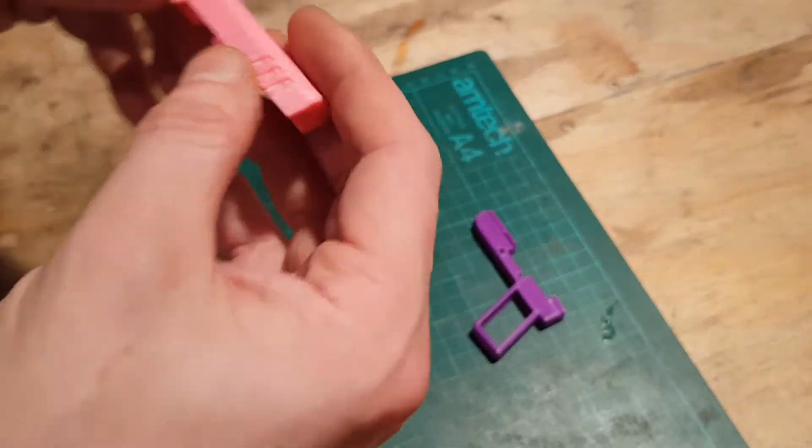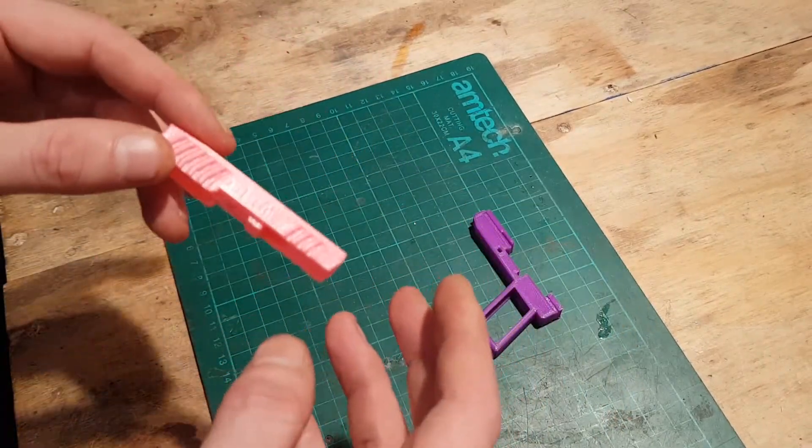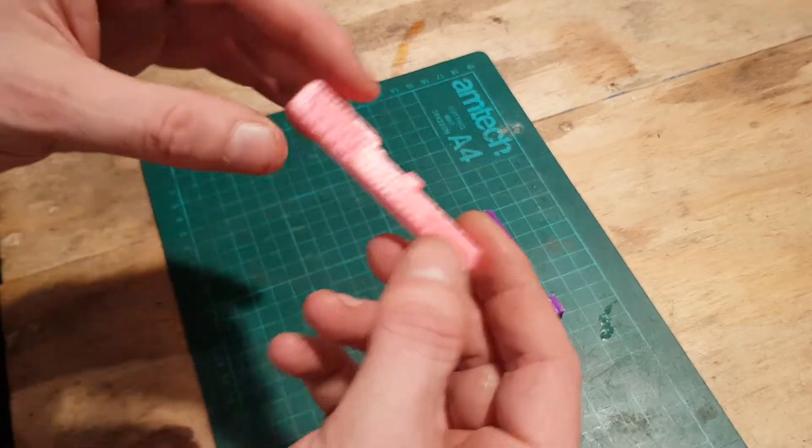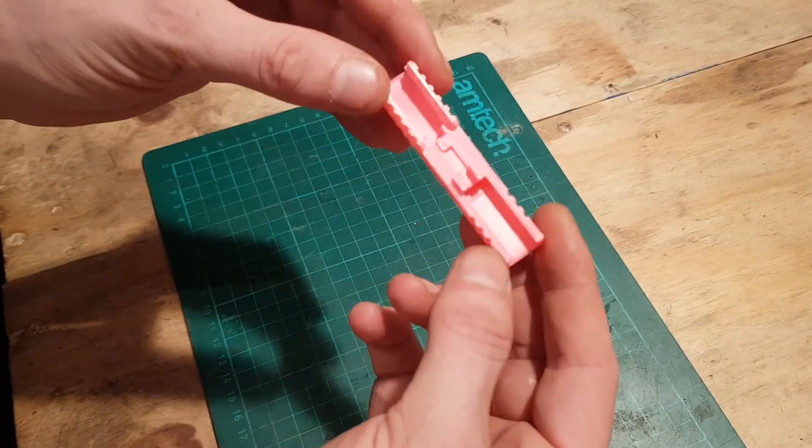Now this could be concealed in a bra or a sock, could be colored any way, shape or form, and ideal for getting those colleagues back in the office, or just for general fun. This is the slide.